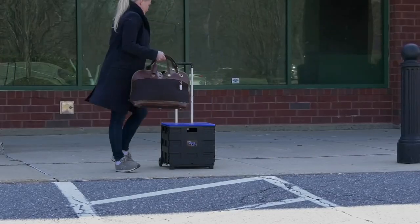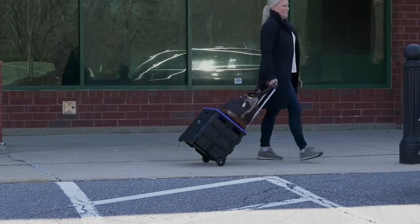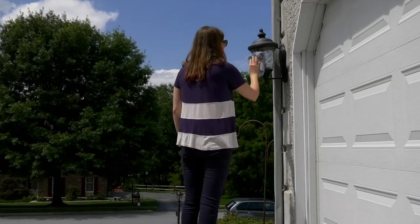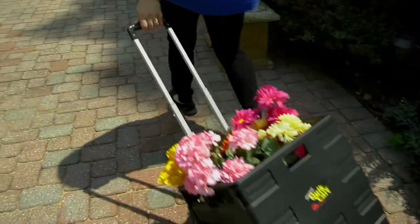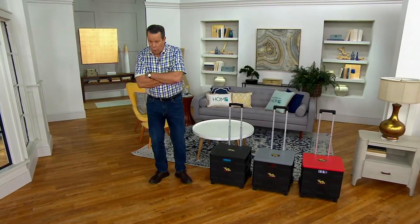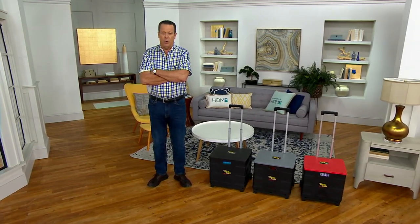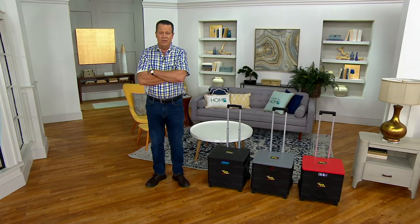It's a collapsible multi-purpose rolling crate. Now we got a little taste of springtime today — it was almost 70 degrees, some areas over 70, and down south it topped out at 80 degrees, while other parts of the country were buried in snow. But my point is, when it gets a little warmer and you're transporting grass seed and mulch and all those things from the car into the garage to the areas of the house where they need to be scattered, this is going to help you do all that.